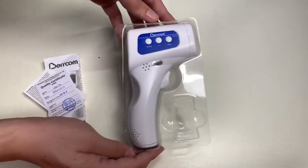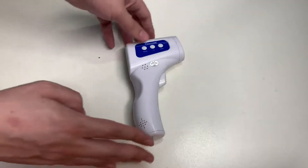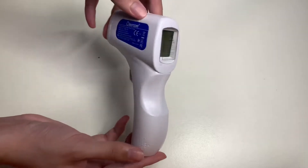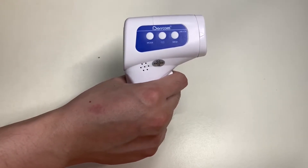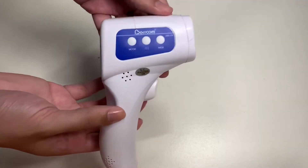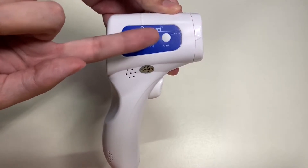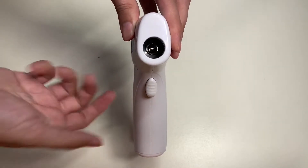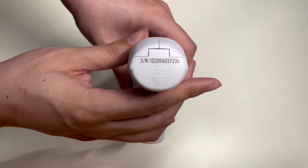Now here's the most important part of the video — the thermometer itself. Here's the display and the back side of the thermometer along with the sensor. All you have to do is pull the trigger to activate the sensor. Here are the three buttons: the mode button, the sound button, and the memory button that holds up to 32 readings. Here's the sensor that shoots out infrared, the trigger, and the bottom where you put the batteries, which are already included.